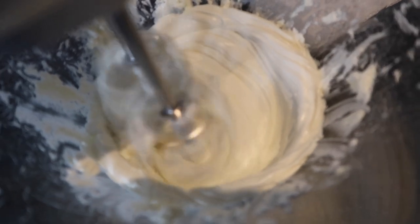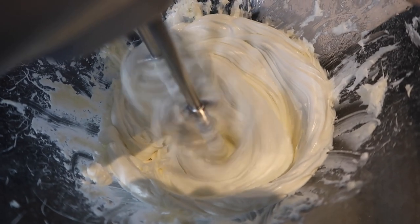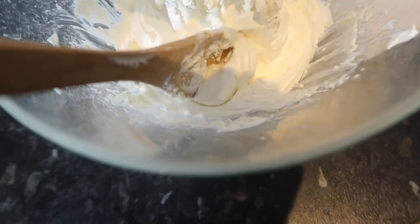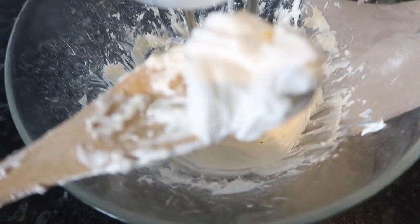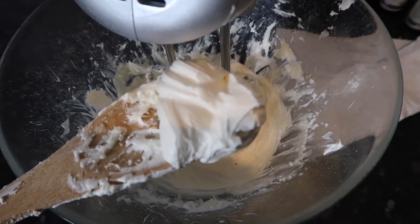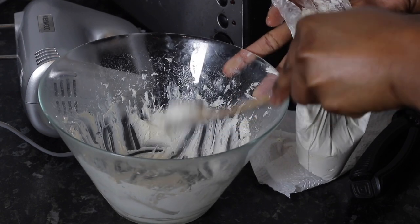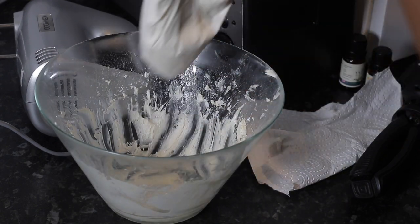You want to keep whisking until it's really fluffy and really soft — that's how I like my shea butter to be. This is the end result after whisking for about 10 minutes. If you want it a little bit fluffier, you can do it for longer.